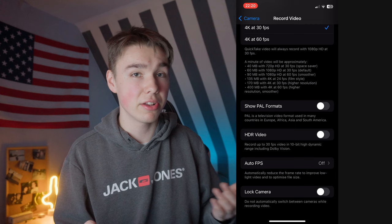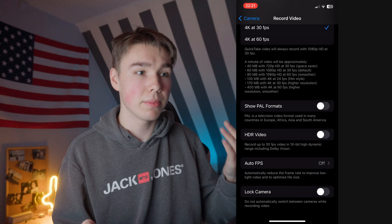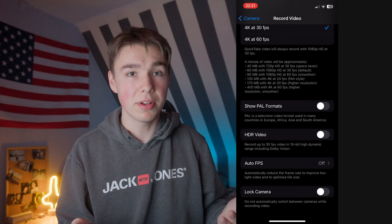Then we have the option to lock the camera. In my case I have it turned off because I shoot a lot of vlogs and I want the option to change the lens while shooting — for example switching from the ultrawide to the normal lens. But I would turn it on if you're shooting a video on a tripod, because otherwise it can unexpectedly change lenses while you're shooting, which is bad in some cases.